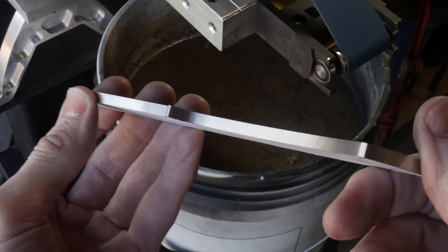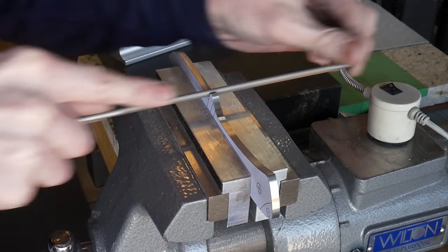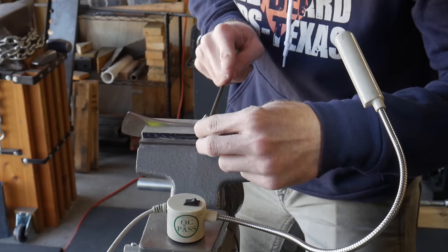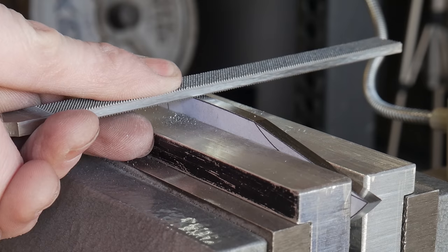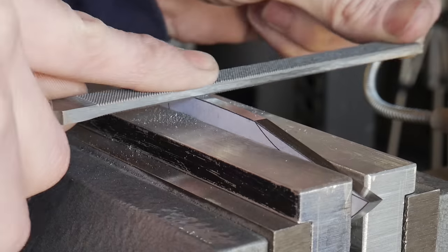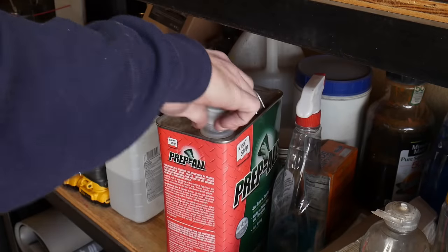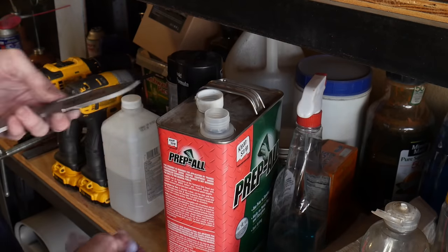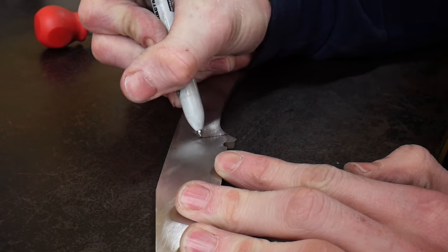Now that we have the profile ground to a 220 grit finish, we'll be hand filing in our sharpening choil with a 3/16 inch chainsaw file. I've used many methods for this — drilling a hole before cutting out the profile, milling in with an end mill, or using the hand file. All three work; it's just what you prefer. I'll also be filing in the jimping on the spine with a checkering file. Both of these filing operations, along with drilling your holes, need to be completed before hardening since after hardening you cannot file or drill.